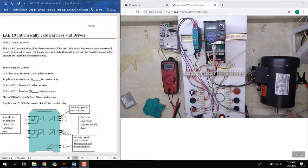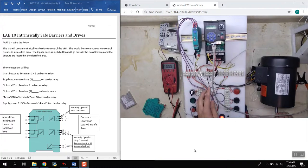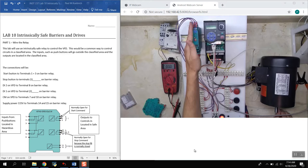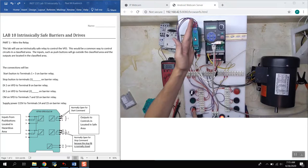The stop push button is normally closed, so it will open up when pressed, de-energizing the signal and telling the drive to stop. Running through it again may make more sense. You can see pilot lights on the relay indicating what's happening — right now the stop is energized, which means it's normally closed and has power going to it. If I push the stop push button, you'll see that light go away.